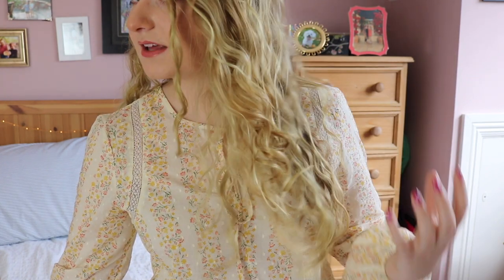I didn't heat style my hair back then, which I'm very thankful for now because my hair isn't destroyed. My hair is quite long as well — when it's straightened it's very long, but I am growing it out. I did have a pretty major haircut last year and I'm still not quite over it.